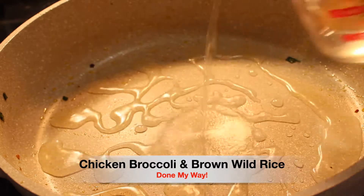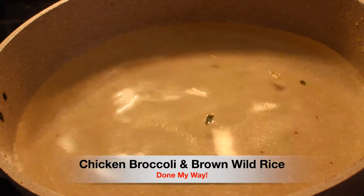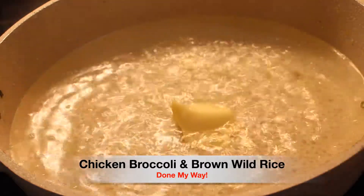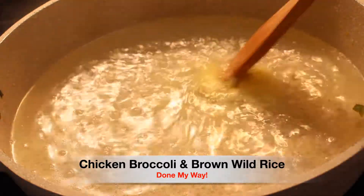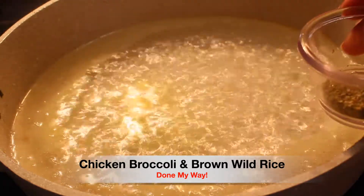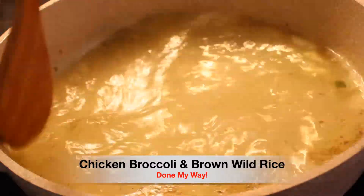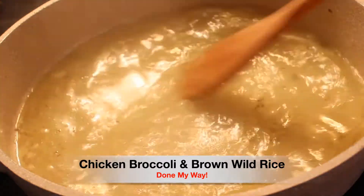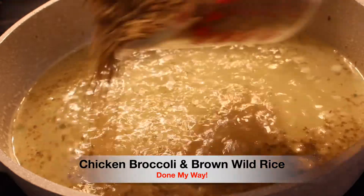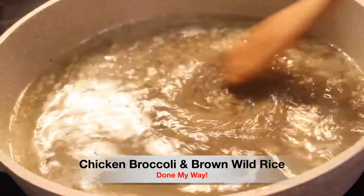Next, in the same deep skillet, I'm adding four cups of water and we are going to bring this to a boil. I'm going to add three tablespoons of butter for a delicious flavor, a dash of sea salt, and two tablespoons of our delicious oregano. I love oregano in my rice — you have to try it — especially in my delicious brown wild rice, which we will be adding here shortly. That is going to be two cups, which is one whole pack of this delicious brown wild rice.